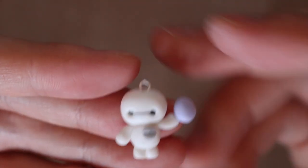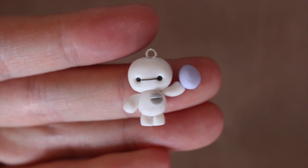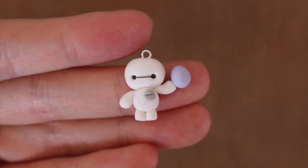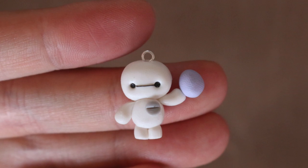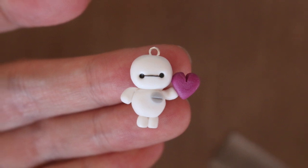And there you go — you have your own Baymax holding an Easter egg! The great thing about this tutorial is that you can customize it to hold any item you want. For other holidays, you can make a heart for Valentine's Day or a four-leaf clover for St. Patrick's Day. I hope you guys enjoyed this tutorial, and don't forget to check out Ally's tutorial — the link will be in the description box below.